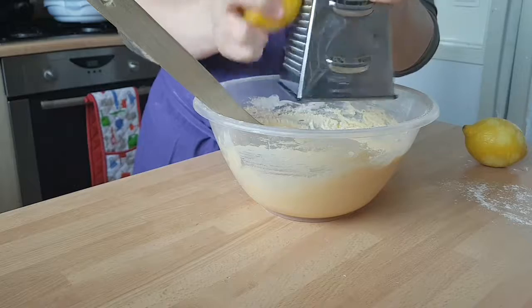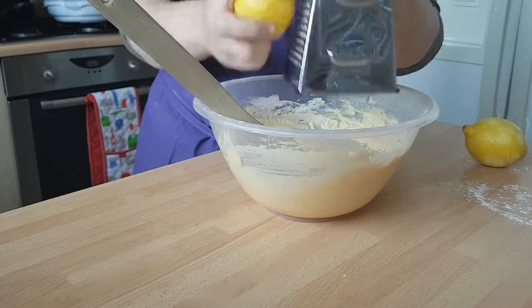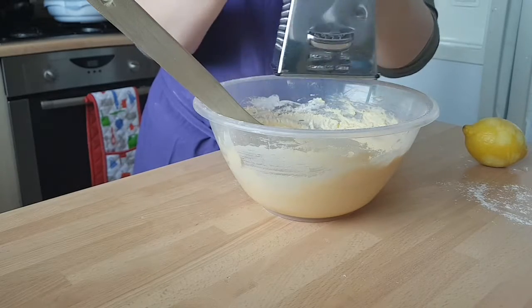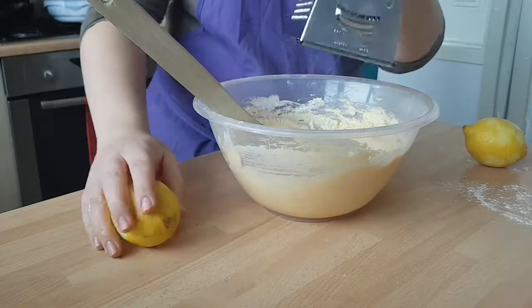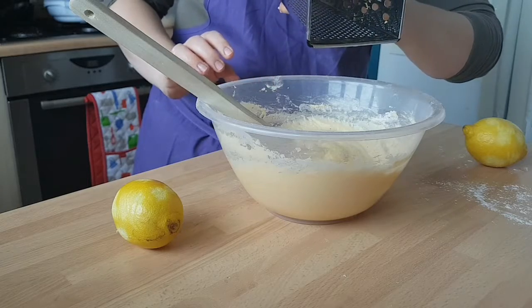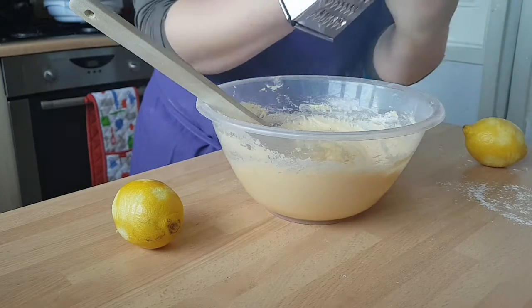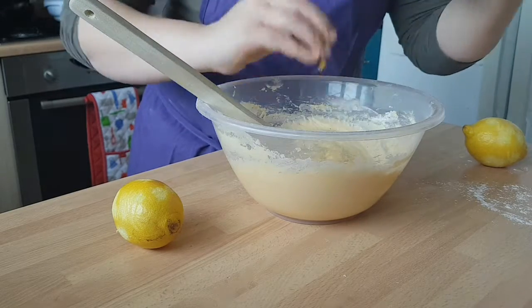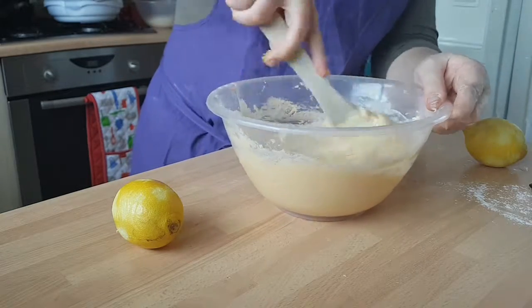Keep working your way around until you've zested all the lemon. If you've got a zester, fantastic — use that, but at present I don't, though it is my birthday coming up so I might get treated! Now you can see there's some already gone in the bowl, but a lot of it gets stuck in your grater, so you want to scrape that all out too. Making sure you get it all out, then give that a stir in.